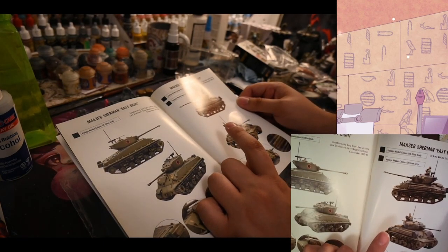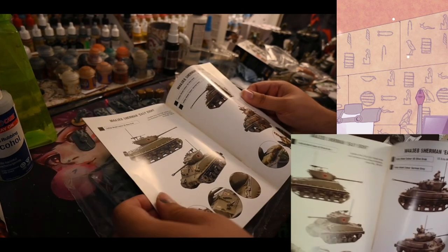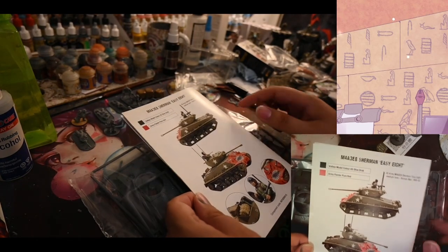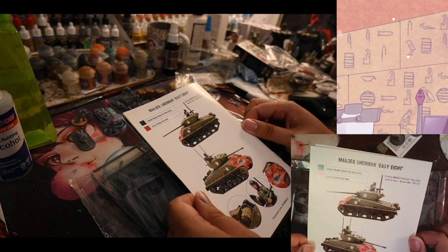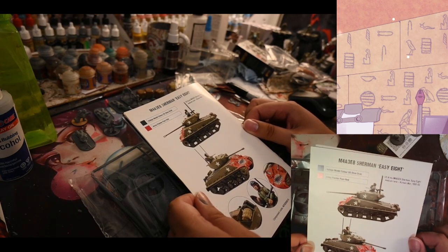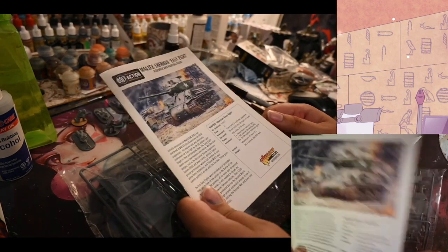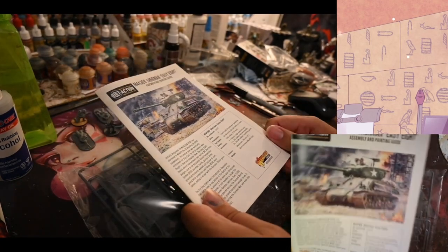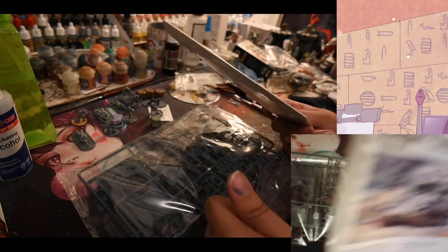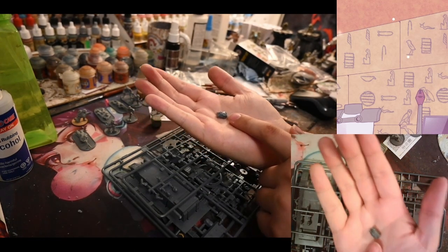So you have your different markings here — this is your Fury version, then your regular for British, and then your Korean or Canadian. That is actually really cool. Warlord, this kit I think so far is my all-time favorite one that you've made. Let's get into the actual plastic.